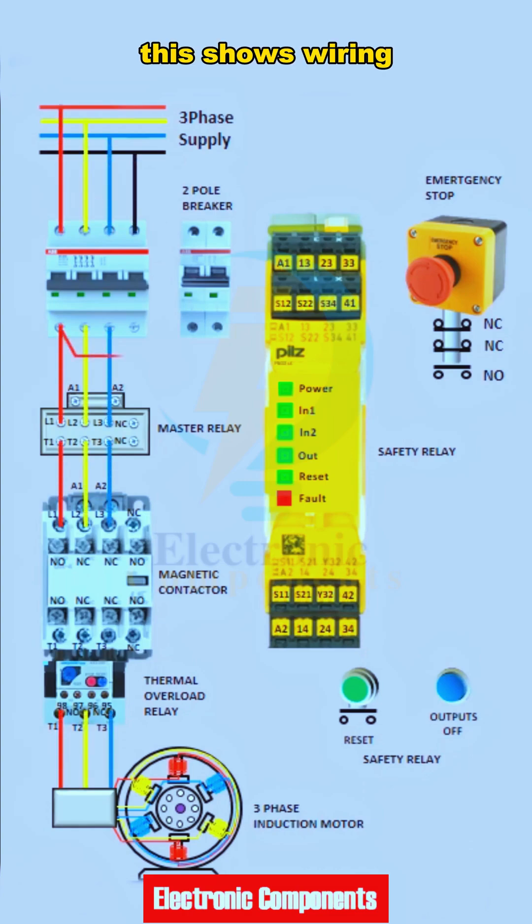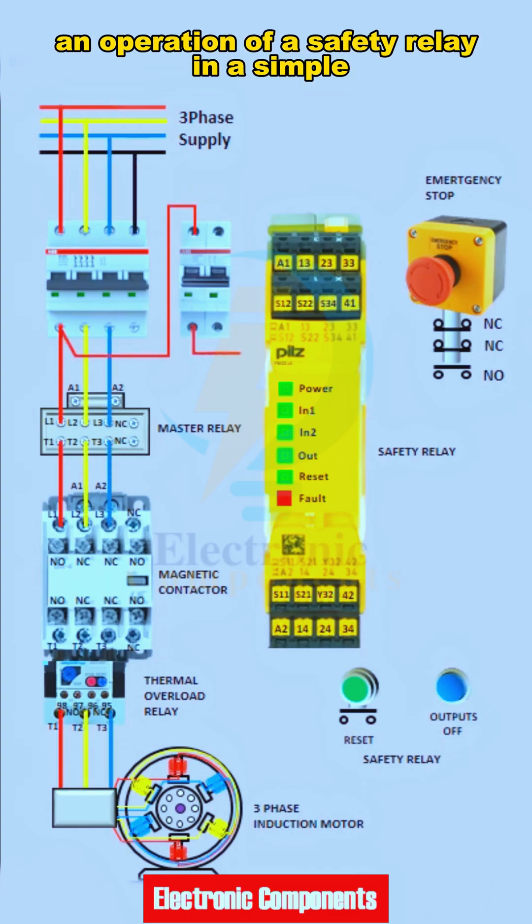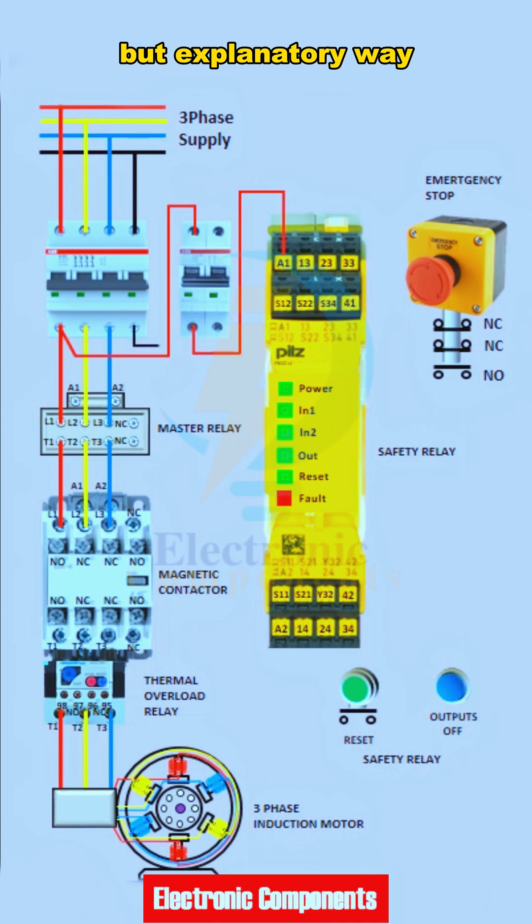Hi, good day to everyone. This shows wiring and operation of a safety relay in a simple but explanatory way.